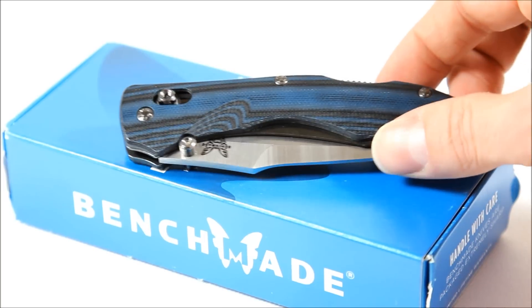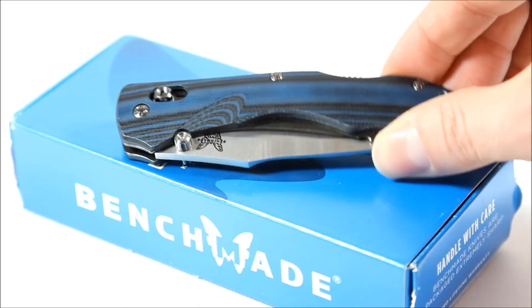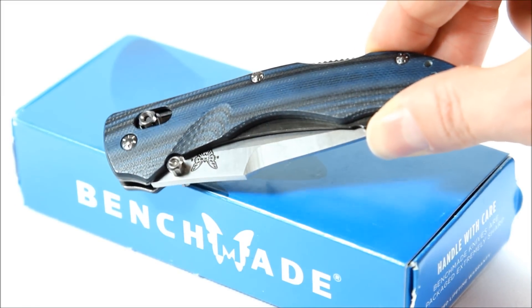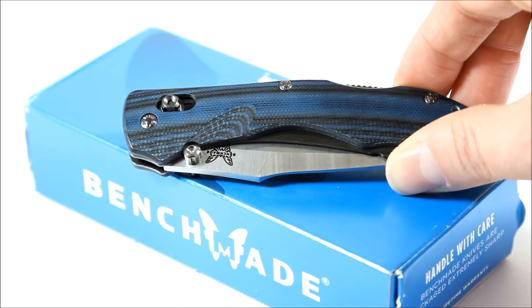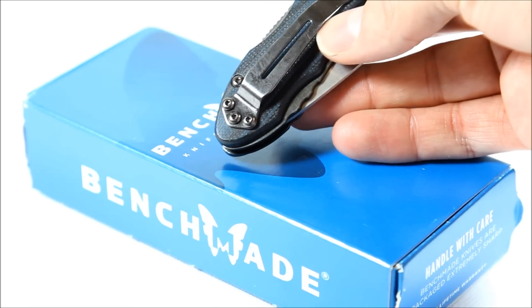It has this sort of black and blue layered G10 handle. It has a texture to it — almost a carbon fiber texture, kind of reminds me of denim a little bit. Black nickel reversible clip.